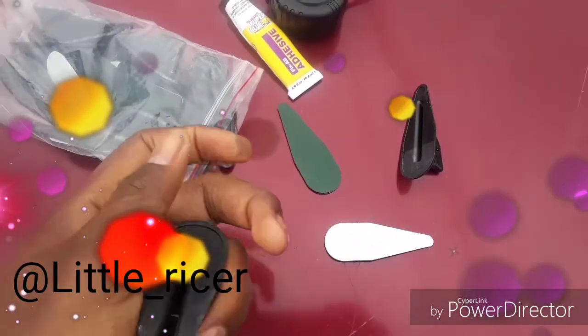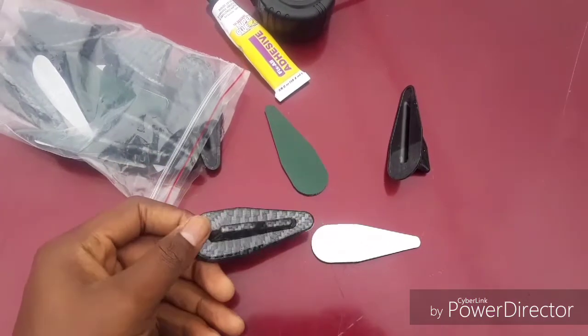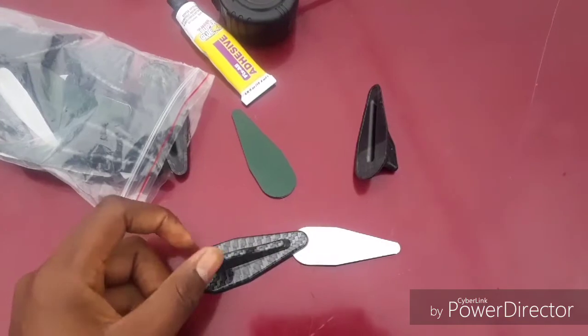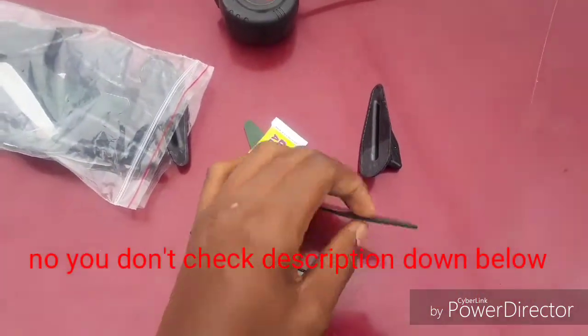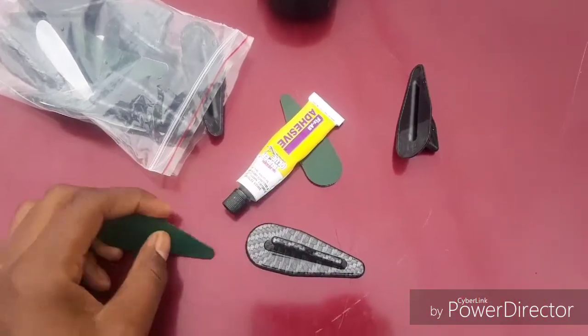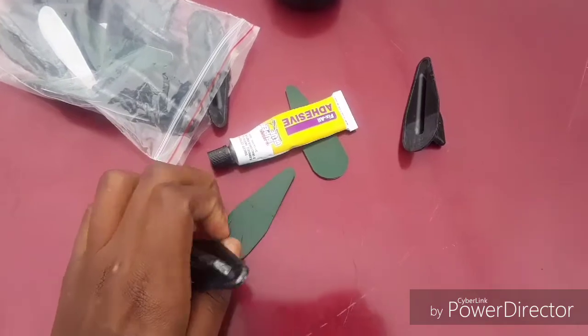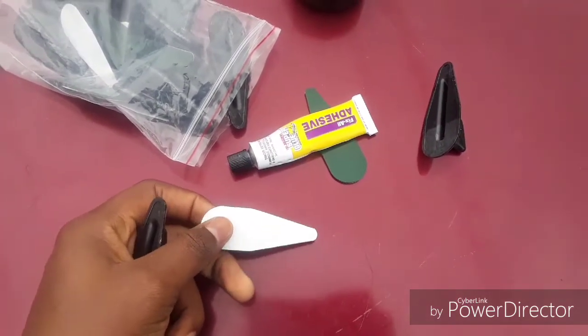Hello guys, ladies, in today's video we're going to be installing these wheel diffusers. They're mostly popular. You're gonna need a glue — this one side already comes with glue. We're gonna take this side, put it like this, and put glue right here. Since this side already has glue, you're just gonna put it.